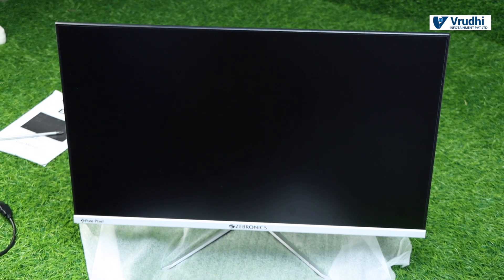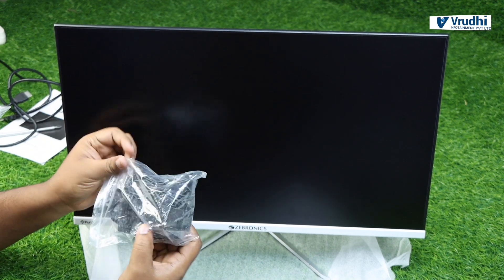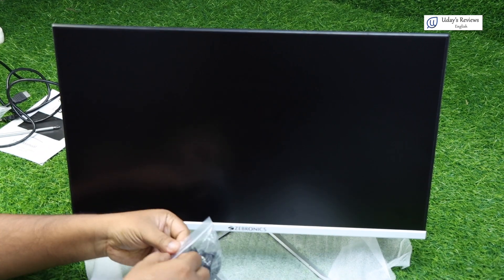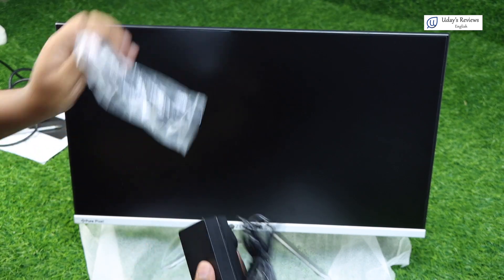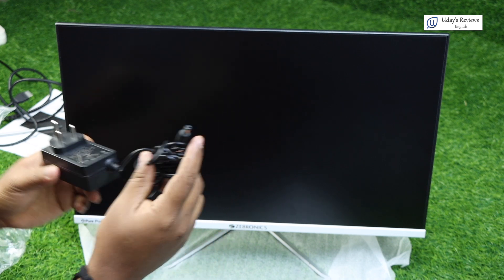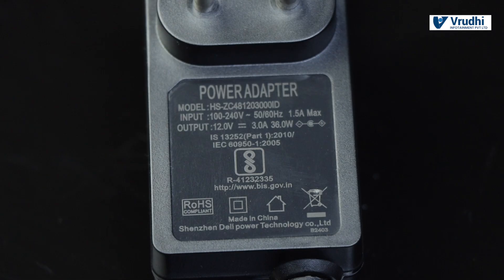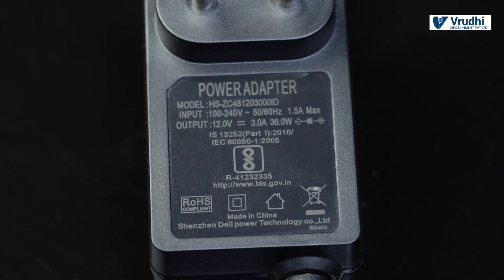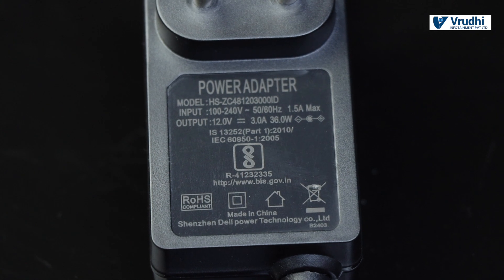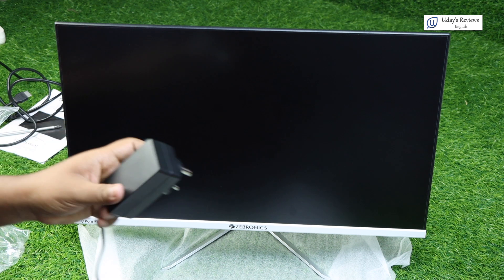Next we will power it on. We take the adapter and remove it from its packet. The adapter model is HSZC84120300ID. It has 100 to 240V input at 50 or 60 Hz, 1 amp max; output is 12V at 3 amps, 36 watts. I'll be plugging one end into the power cord.